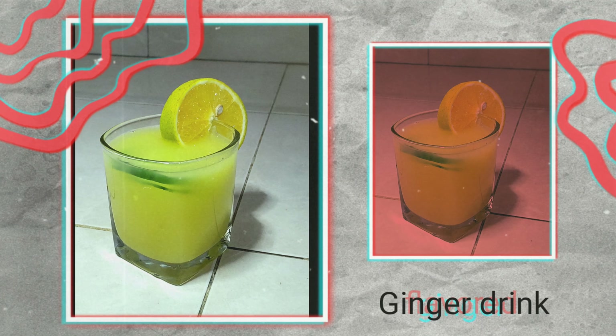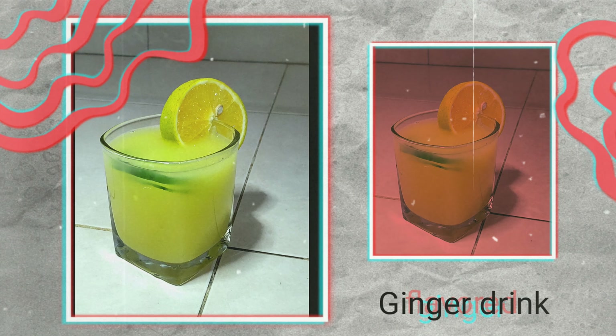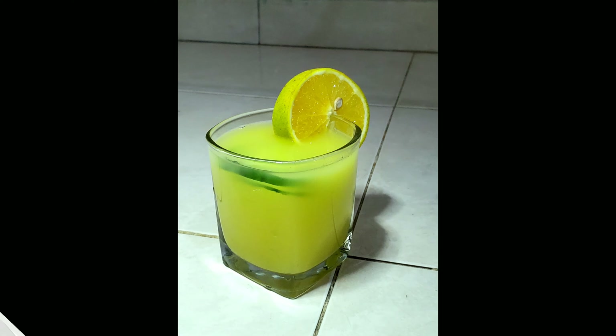Hey fam, welcome to my kitchen! If you want to see how I make this drink, then keep on watching — let's go!